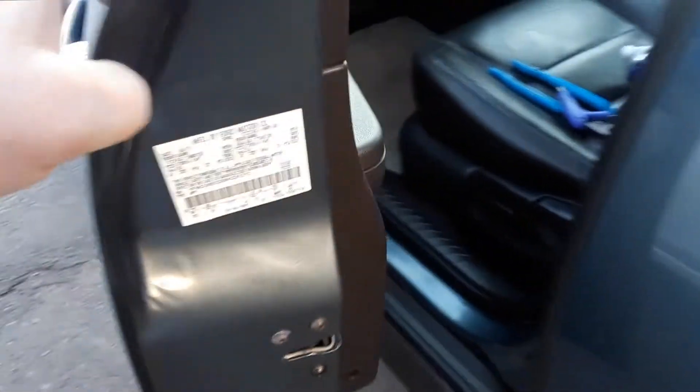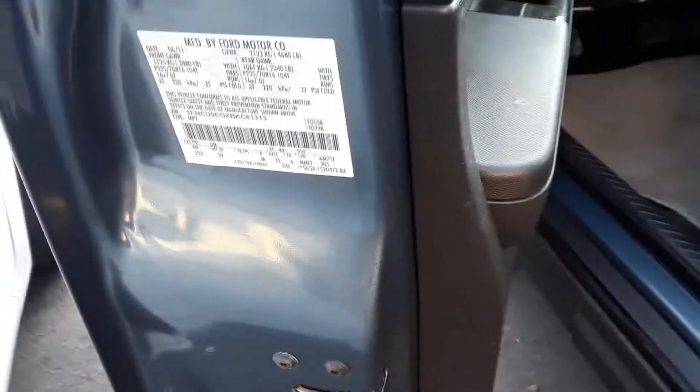You open the driver's side front door, and as you open it you'll see this tag. Now there are other tags on the car, but it's this one on the door. It shows you the year it was manufactured at the top.